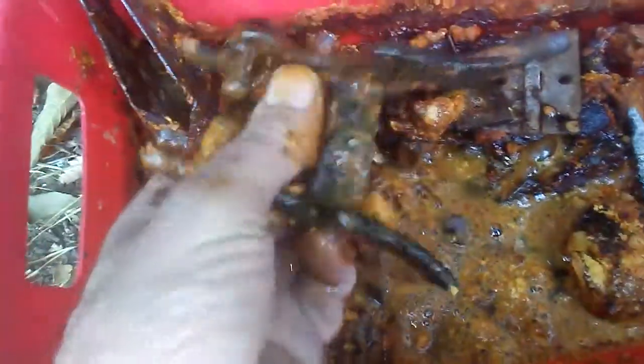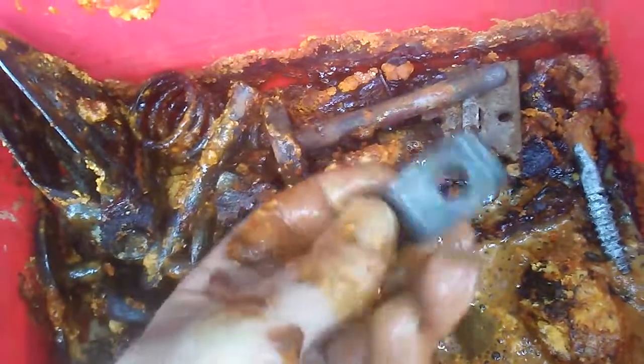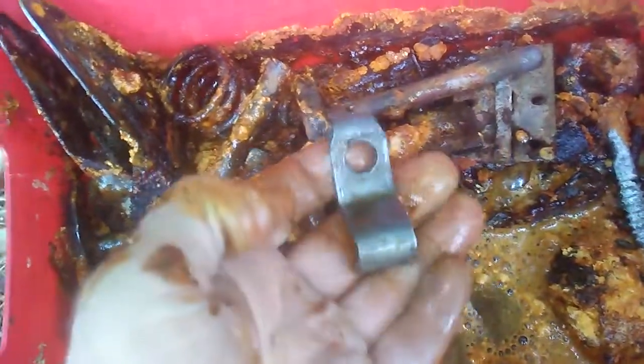That's pretty clean, I think. You hit it with some water to get that junk off of there. So vinegar does the trick — it takes the paint off, it takes the dirt off, it takes the rust off.